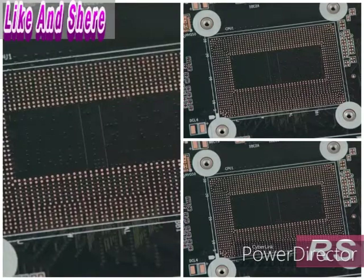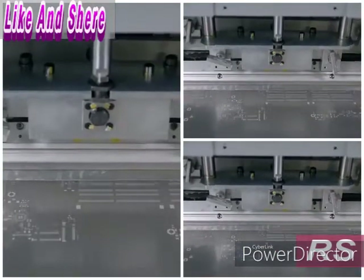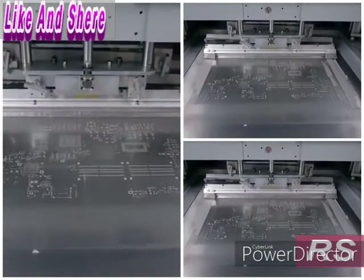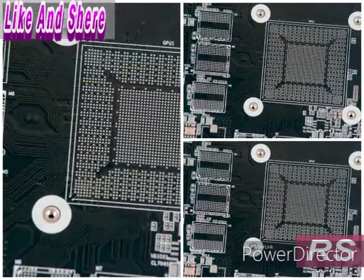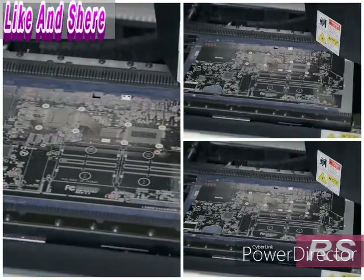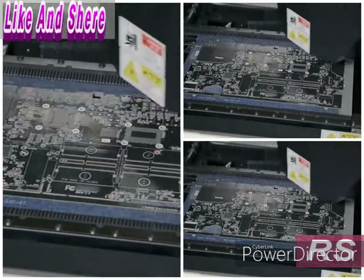The computer's brain, called the motherboard, begins as a printed circuit board. Its pattern of lines, pads, and copper is the wiring for the electronic components that will be soldered to the board. A machine places a stencil of the component layout onto the board and applies solder paste through the openings. A quality inspection camera photographs the solder paste and sends the images to a computer, which analyzes them looking for any missing paste, misalignment, or other mistakes.